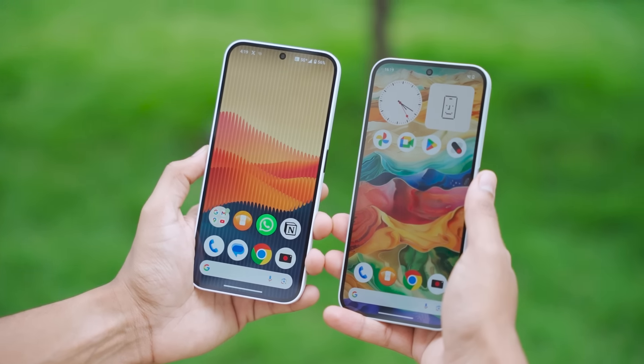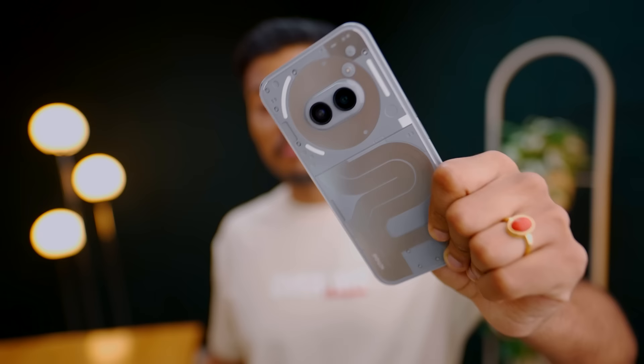On paper there are many changes, but in hand you'll have essentially the same phone — it feels like a new color variant with a 3,000 rupee premium. If the Nothing Phone 2A is available in the market, it's definitely worth considering, as it offers good value.